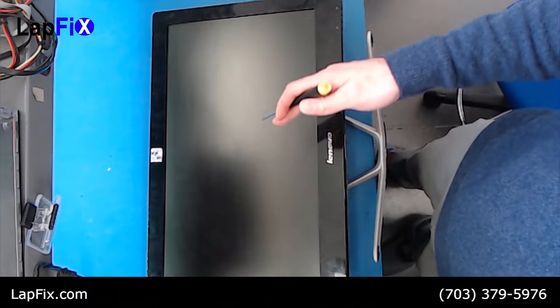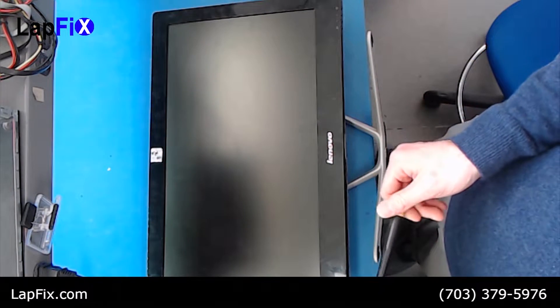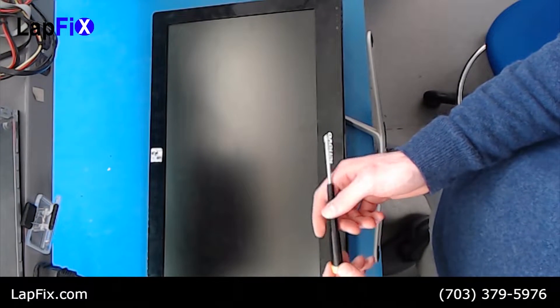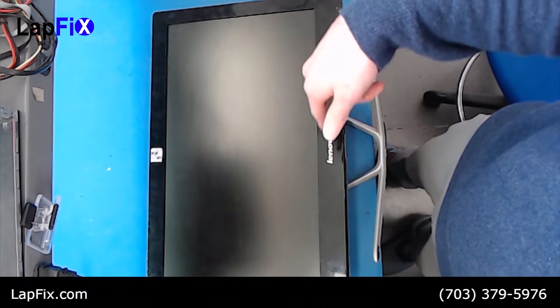Hey guys, so today we're gonna be looking at the Lenovo all-in-one and how to upgrade the hard drive. This is it right here, and all you really need is a Phillips head screwdriver.